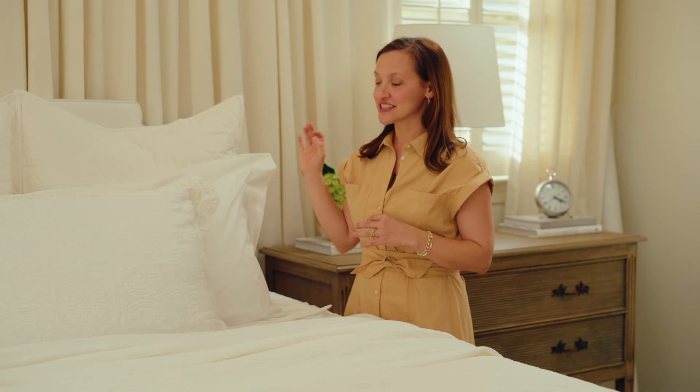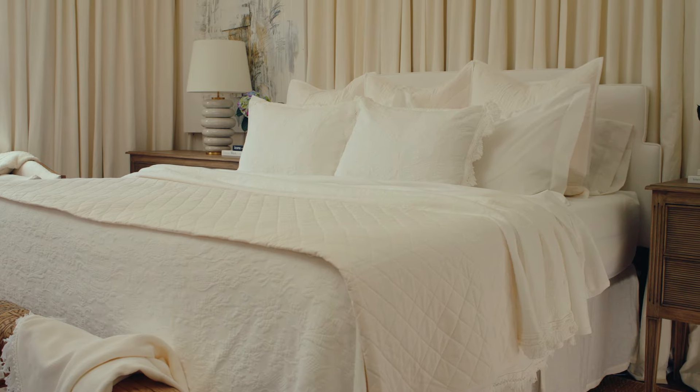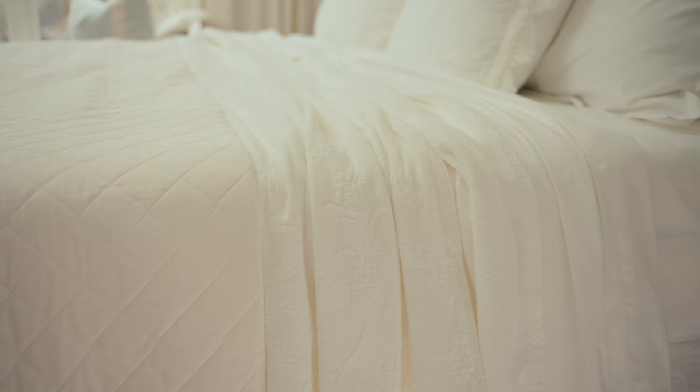We're taking kind of a break and adding in our king-size basic Shams, and then coming in with some texture with our Matelassé collection. So we're adding in layers of texture — we've got quilted, basic, and our Matelassé Shams here, and we're going to keep repeating that texture down the bed.